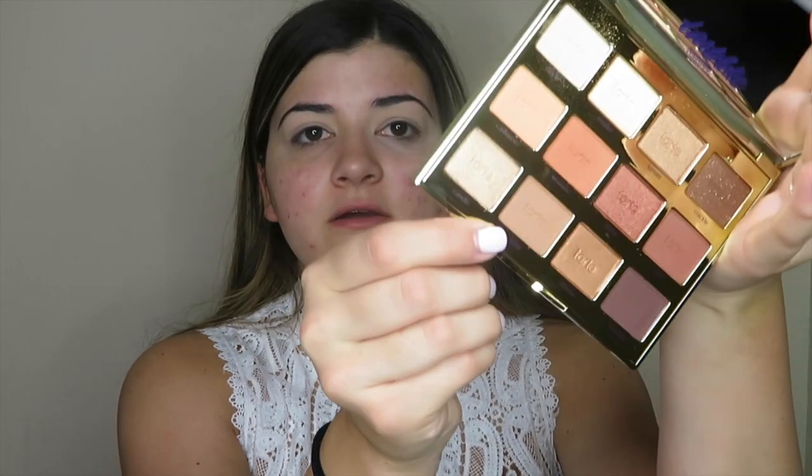I'm going to go in with this shade right here which is S'more, and I'm just going to go over the translucent powder that I just set my eyes with. And then I'm going to be taking the second shade on the last row which is Latte and I'm going to be putting that in my crease.